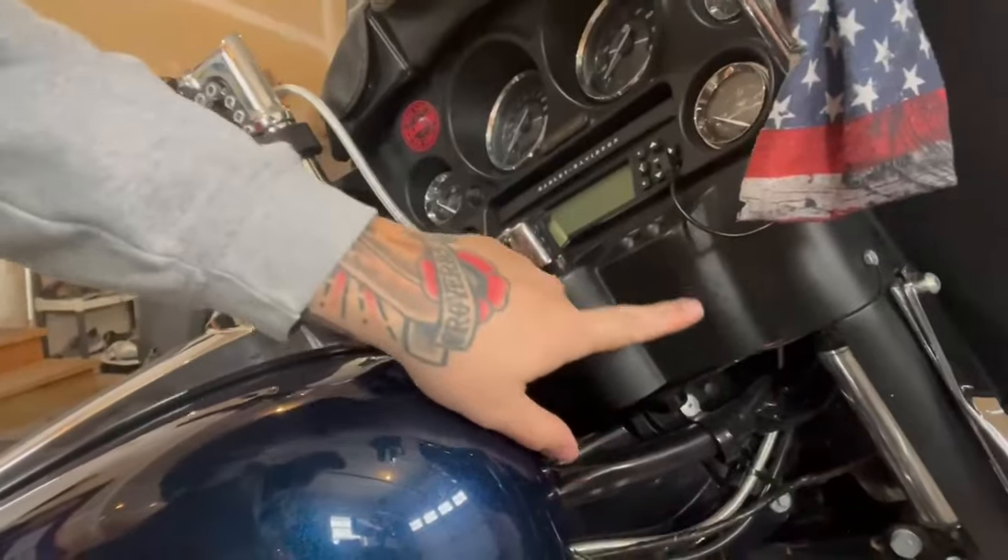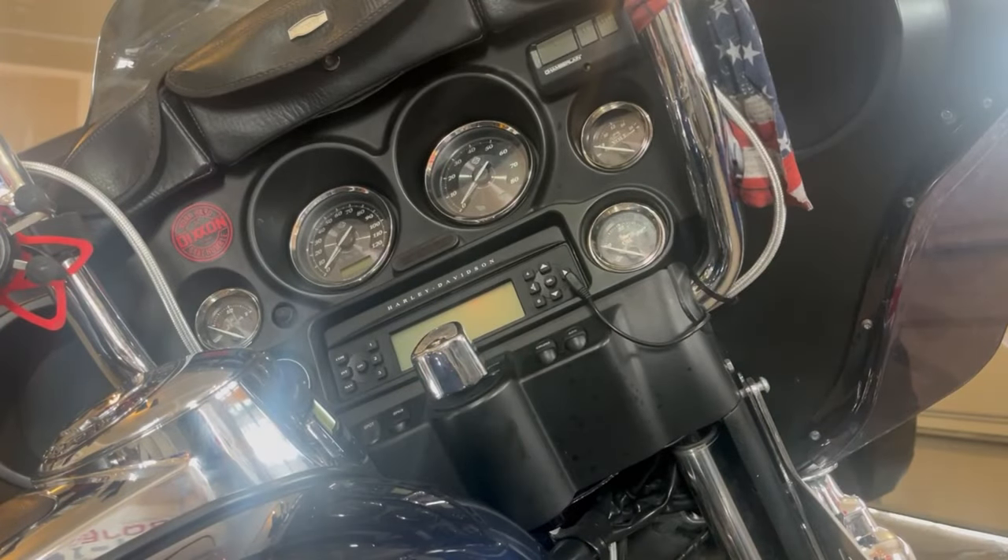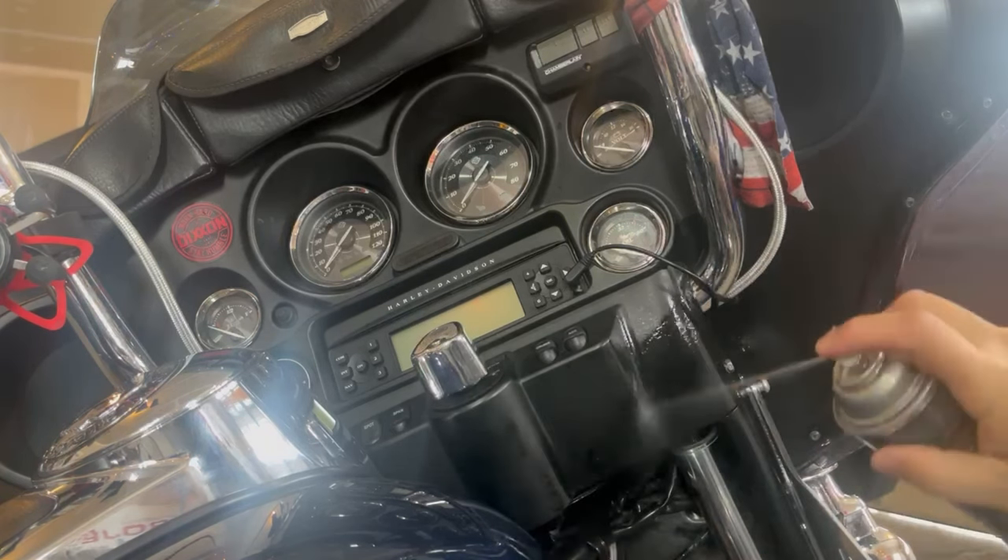Another quick thing I want to touch on is this new product I got from Chemical Guys — Black on Black. This is for instant trim shine and protection. Over on my bike I do have a little bit of stuff going on that I'd just like to clean up on the fairing. I'm not cool enough to have a painted fairing, so I'm going to use this and see what it does. The instructions say to spray on, buff, and let it air dry or towel dry if you prefer.